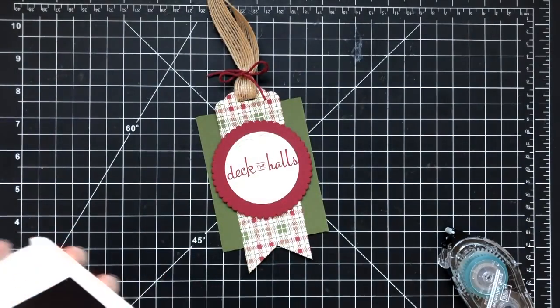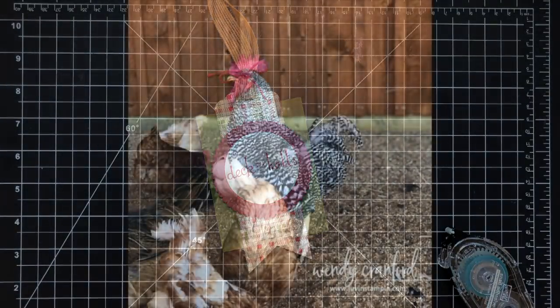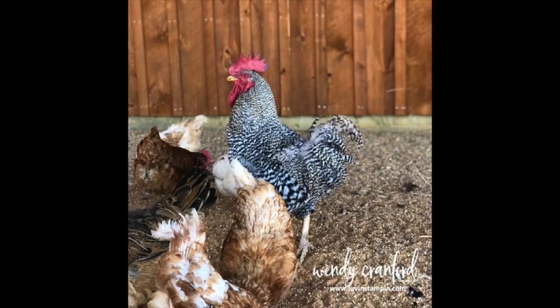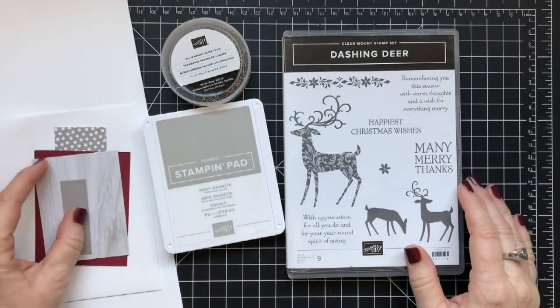You can shop for these products at shoplovenstampin.com or go to my blog and there's a shop button. And I had to show you Rocky — this is my friend's rooster. She had a bunch of chickens and I thought Rocky was so cute and sweet, so I just had to show him before we started our next card.